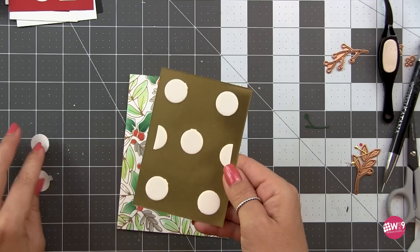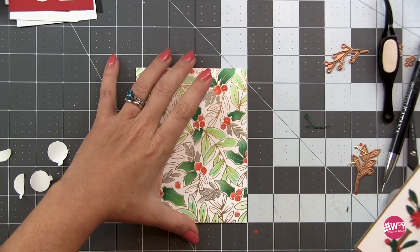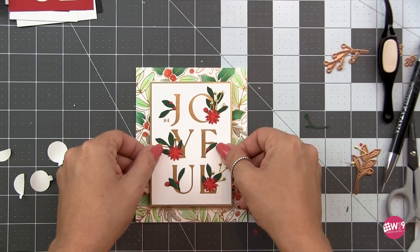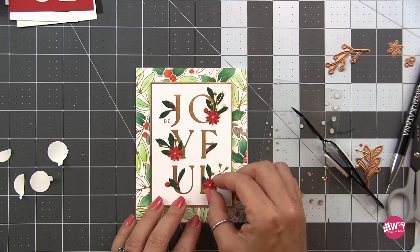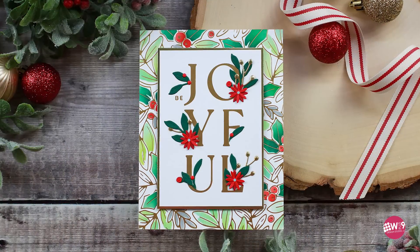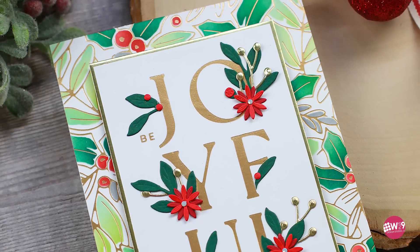I matted the sentiment on gold mirror cardstock, pulling in those floral elements from the front, and then accented the centers of the flowers with opal rhinestones from Spellbinders. I think this one turned out beautiful and I love the traditional color palette.